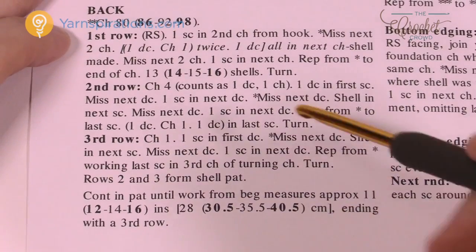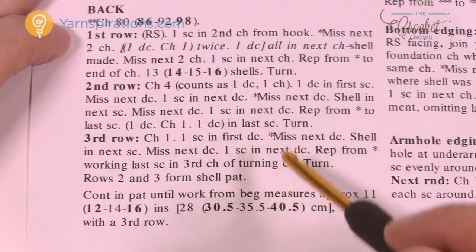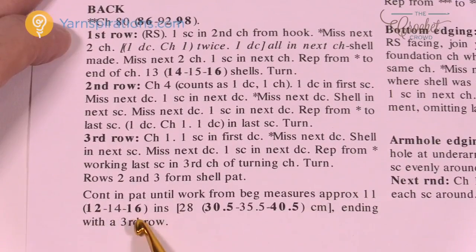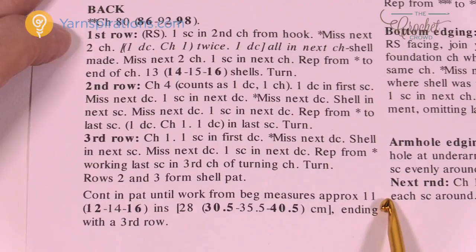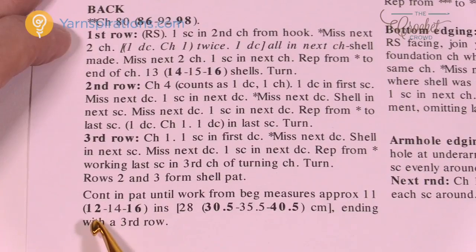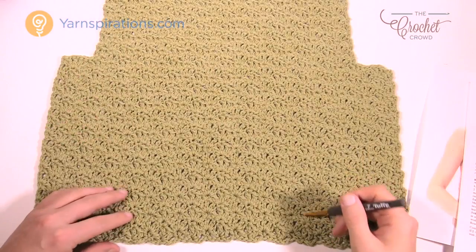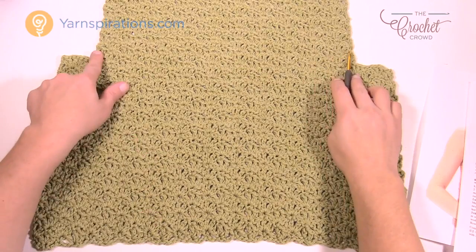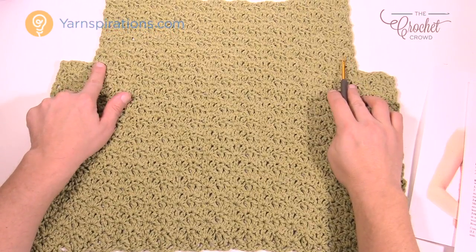Back on the pattern — repeat rows 2 and 3 exactly as I've shown you. Continue the pattern until it measures a set distance: for small it's 11 inches, and for the other sizes it's 12, 14, or 16. Make sure you finish on row 3. It matters how you end because the way you start the next section depends on ending on row 3 to keep it in balance.